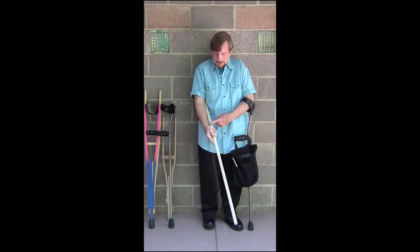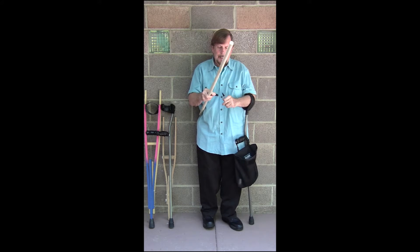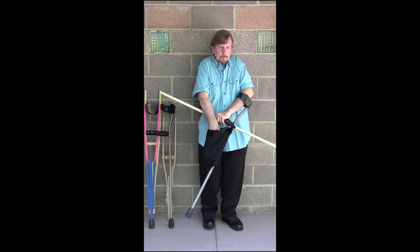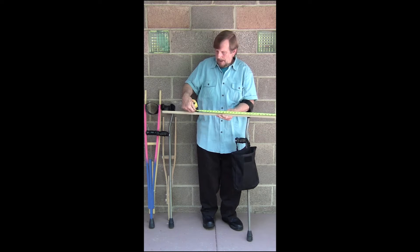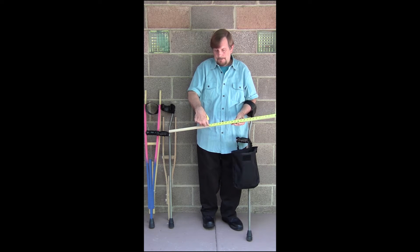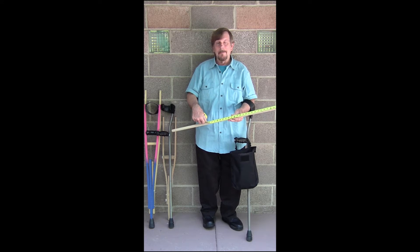You take a marker and mark the spot. Then take a tape measure and measure — 33 inches is the measurement to that line that we just made. So 33 inches is your Y measurement.